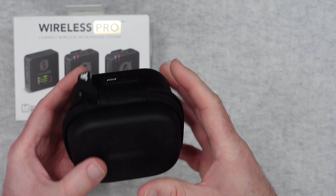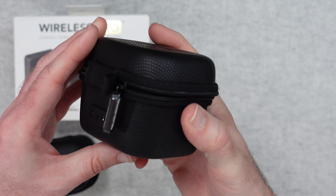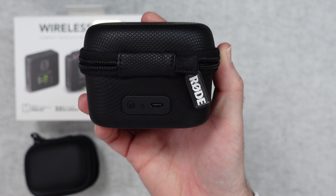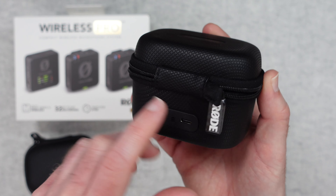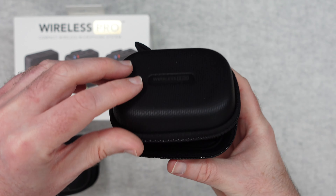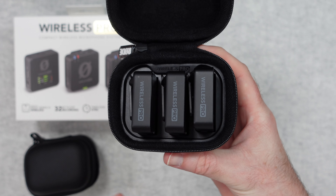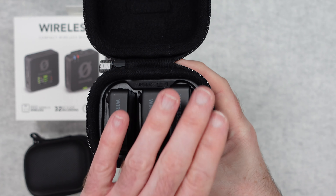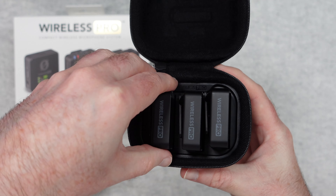The second case contains the units themselves — again very nice quality. The difference here is there's a USB-C connection on the back because this case also acts as a charger. You can plug it in via USB-C to charge the products inside. Not only that, if you connect it to your computer you can change settings and do firmware updates to all of the modules inside the case.